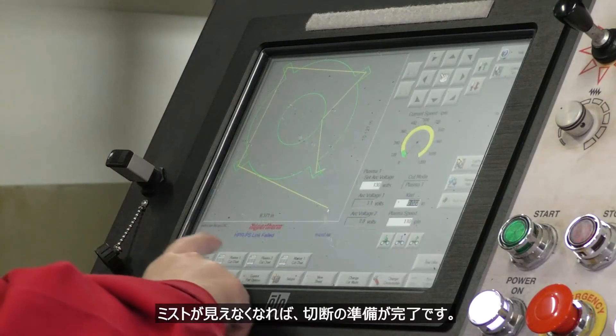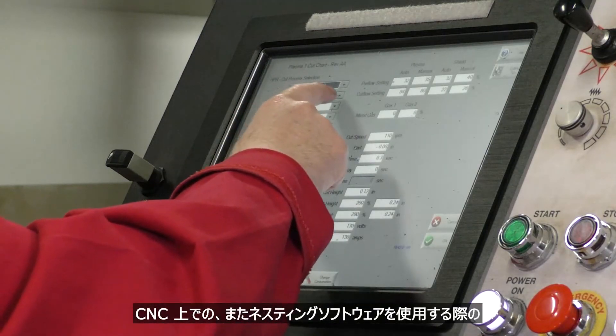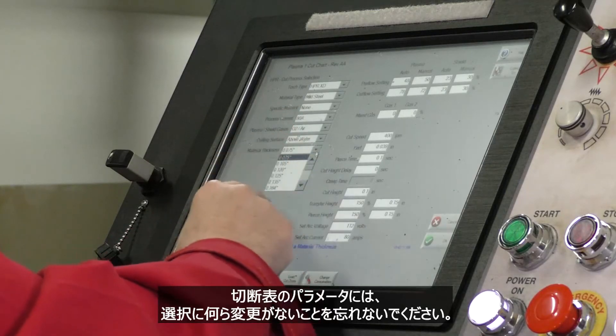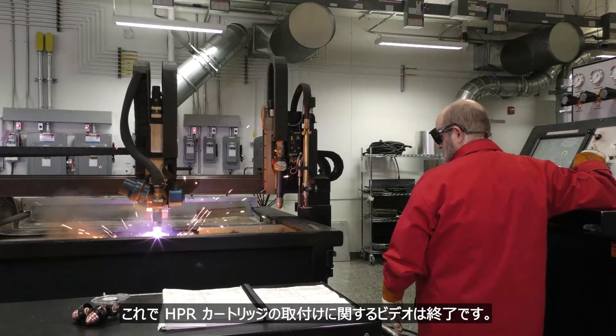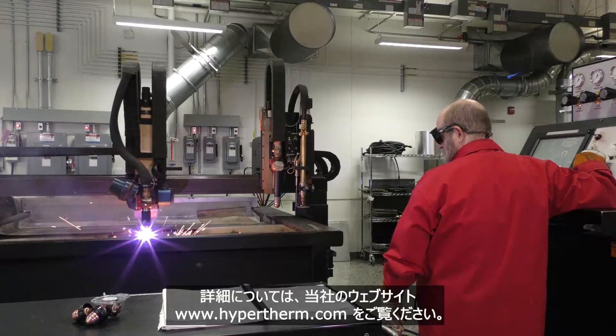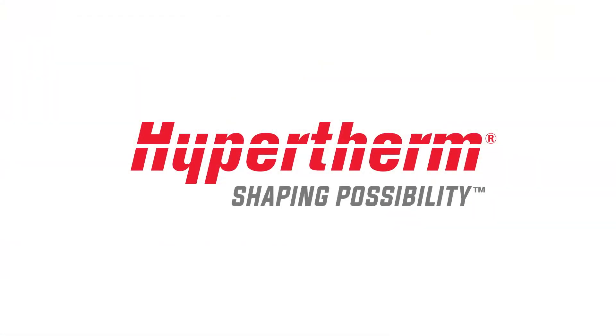If there is no mist observed, then you are ready to cut. Remember that there is nothing different to select regarding cut chart parameters on the CNC or when using nesting software. This concludes our video on HPR cartridge installation. For more information, visit our website at hypertherm.com. Thank you.